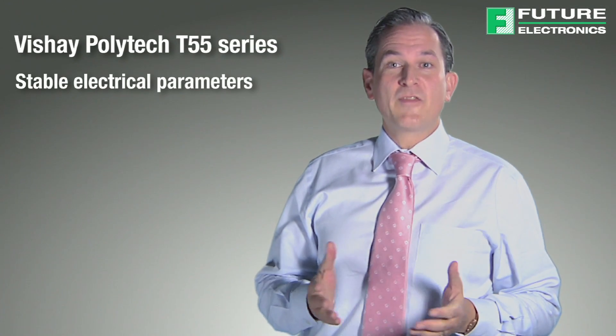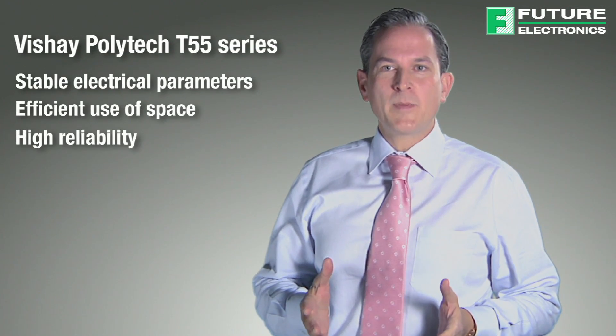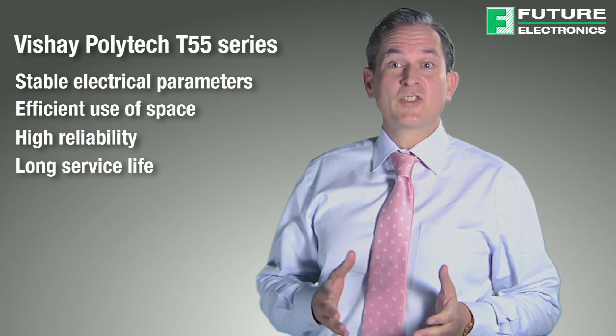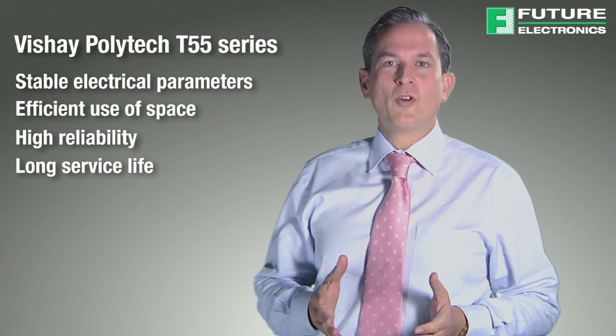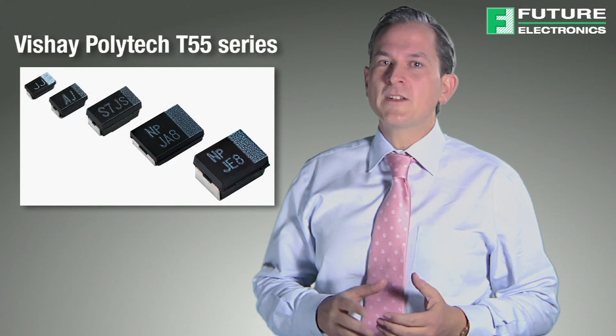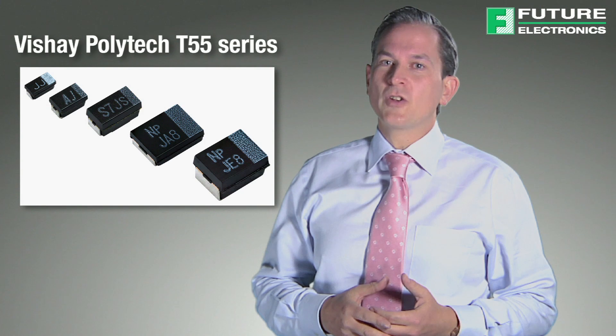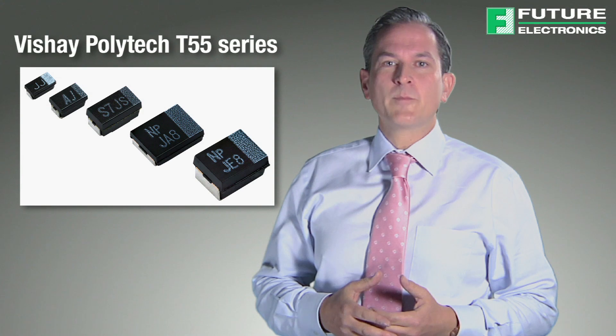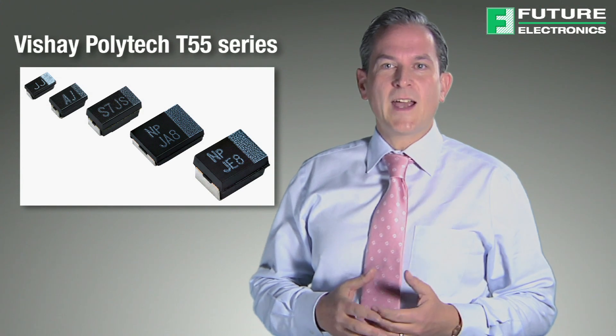Tantalum capacitors are the best capacitors for applications where stable electrical parameters, efficient use of space, high reliability and long service life are important. The tantalum dielectric ensures stable electrical performance over the capacitor's full voltage and temperature range. Tantalum capacitors have no wear out or end of life mechanism, so they enjoy a long service life. In fact, they exhibit an internal healing effect that improves their dielectric resistance and increases reliability over their service life.